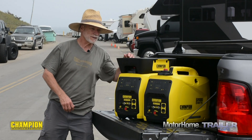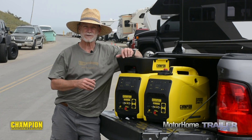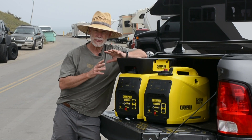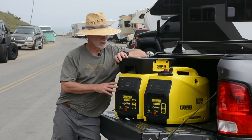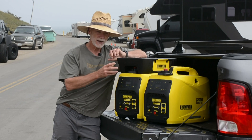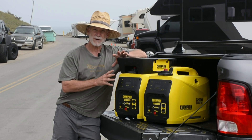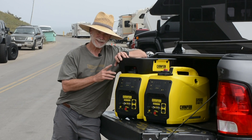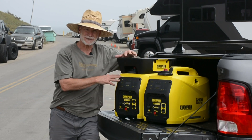There are a lot of generators to choose from in the RV universe, and the Trailer Life staff have touched a bunch of them over the years. With the clean design of these Champion 2000s and the way the Champion folks thought through the design of the Paralink kit, we get the best of both worlds — big power and portability. These just might be my new favorite generators.